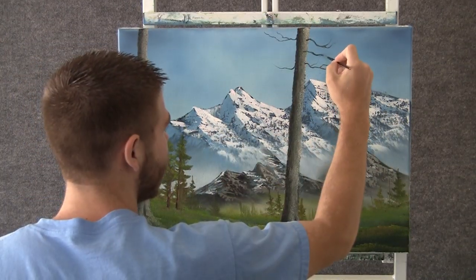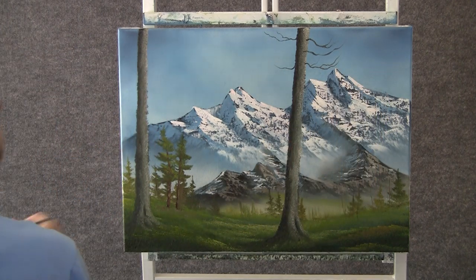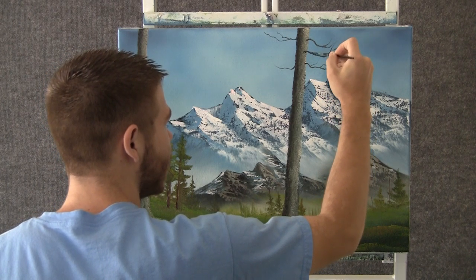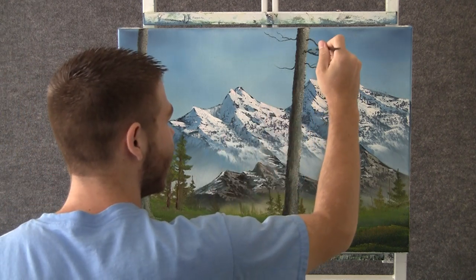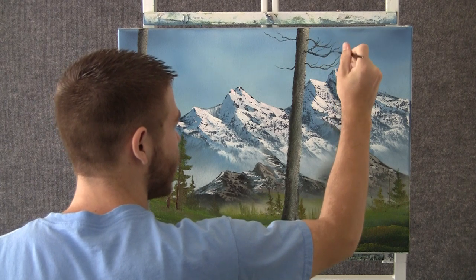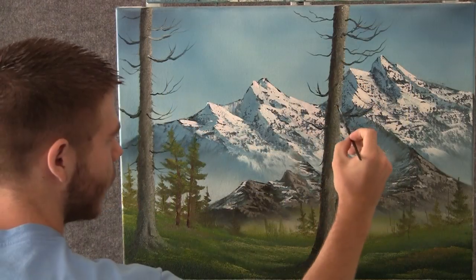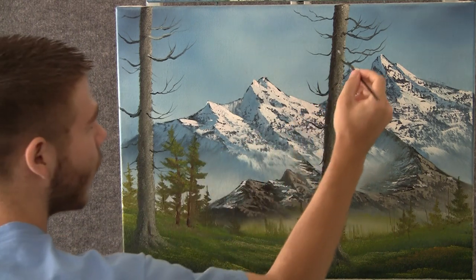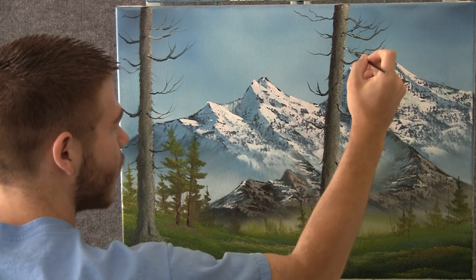Now we can come over here and drop in some nice little limbs. These limbs are real bent, going all over the place, so really be free with these limbs — don't just draw little squiggles. Jiggle your brush and get all these nice little twigs. Maybe jump over here and throw just the tiniest little bit of highlight on some of these.